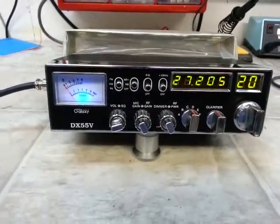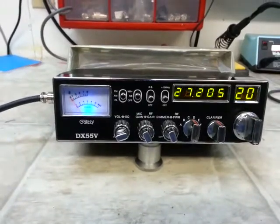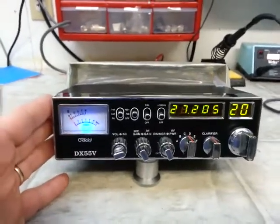Hello again everyone, Truck CB Sales here. This is the Galaxy DX 55V — this one's going up for sale. Just wanted to shoot a real short video.